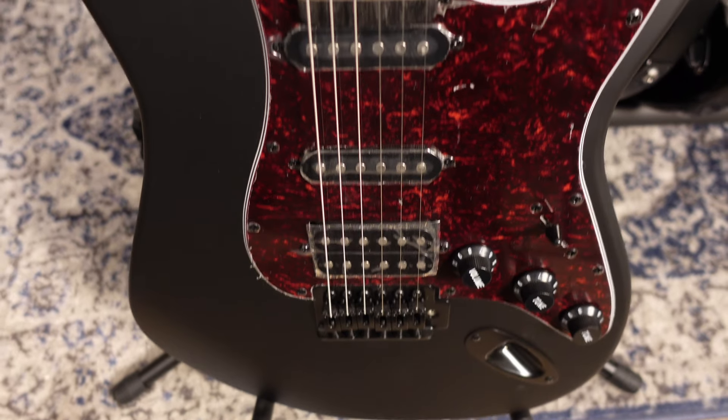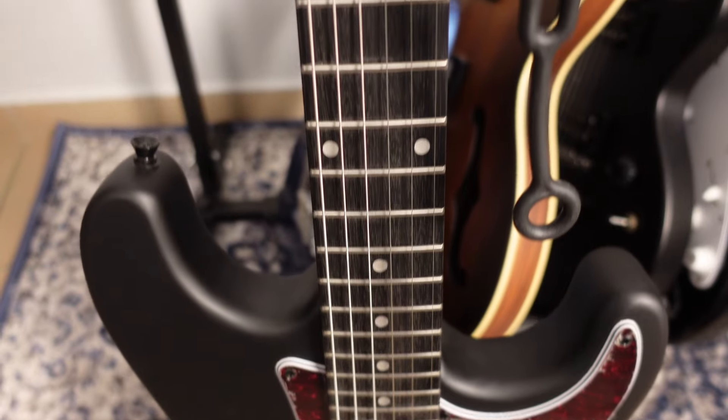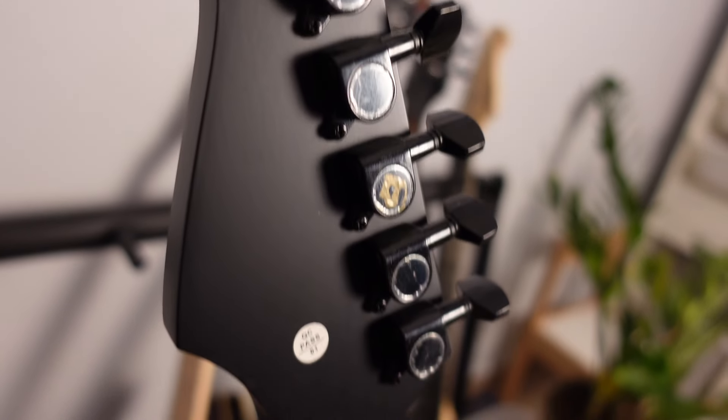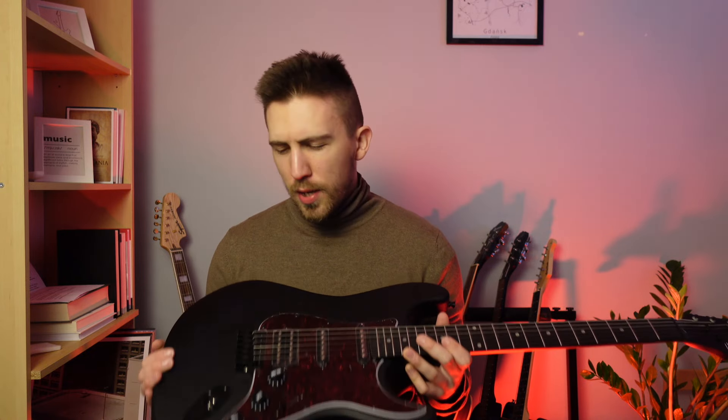When it comes to the detailed specs, I'll leave a link in the description below. Generally there's a basswood body, a modern C-shaped maple neck, an Ameroon fretboard, two single coils and one humbucker. I'm pretty sure that just like in other cheap guitars made by Harley Benton, the pickups in this model won't be that great, so it may be a really good idea to replace them in the future.